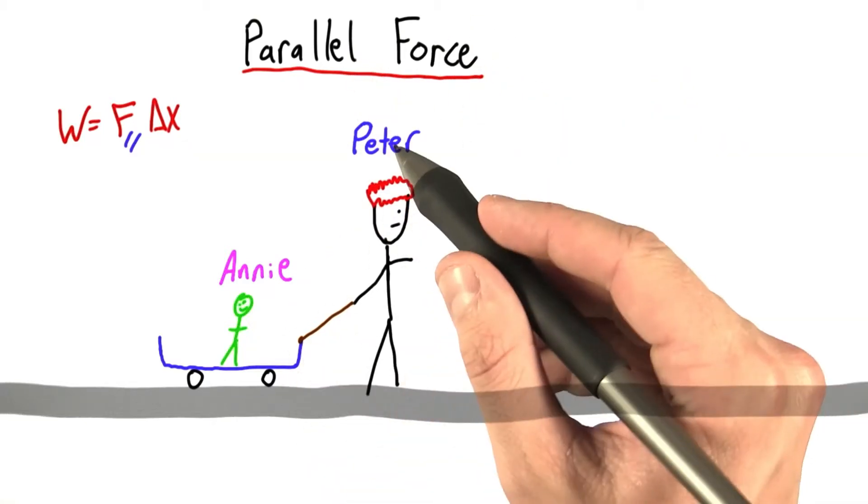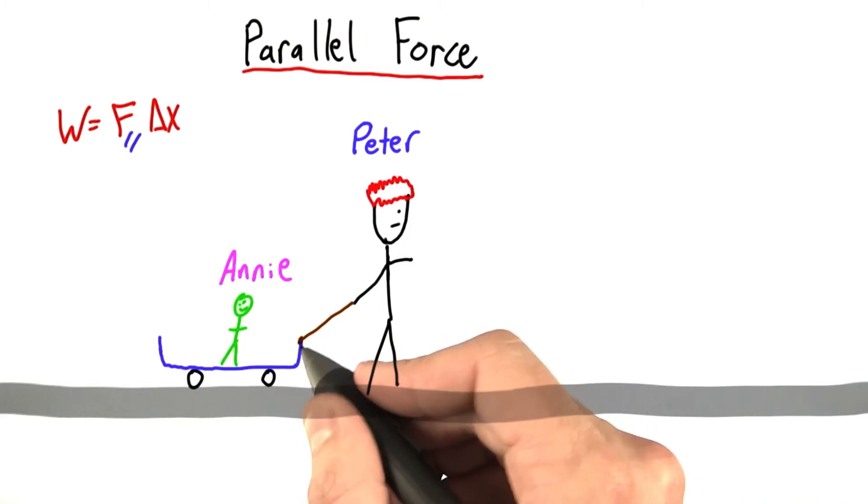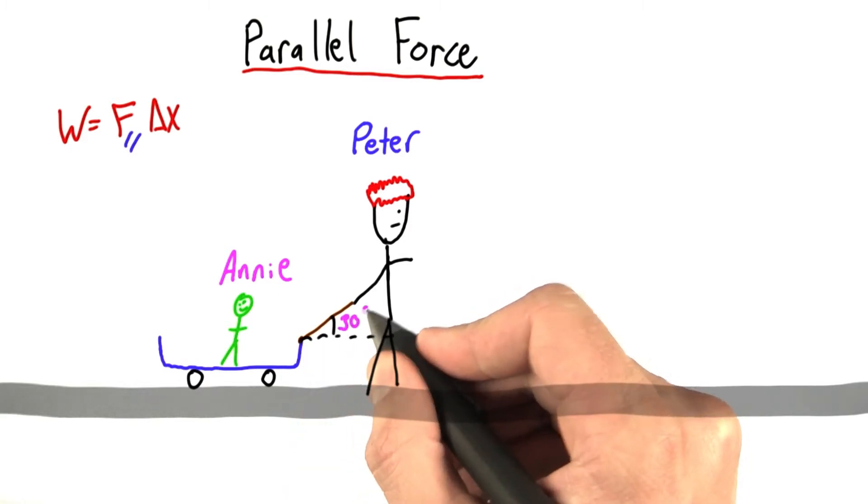To learn what I mean with parallel force, let's think of Peter pulling his sister Annie in a cart. He's got this rope connected to the cart, and the rope actually makes an angle of 30 degrees.